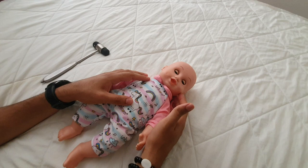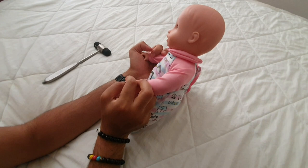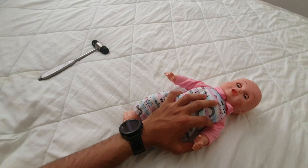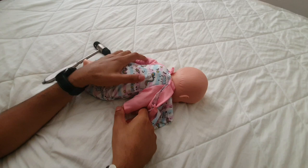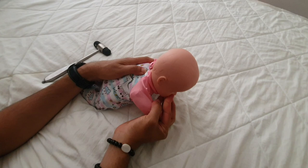You can also do head lag tests: grab the arms and lift the baby up — the head can lag a little but once they reach a seated position they should be able to maintain head position for at least a few seconds. Another test: place the baby in a prone position and with normal tone they should be able to start lifting the head a little, and if arms are behind the body they would try to reach forward and lift the head up, looking left and right.